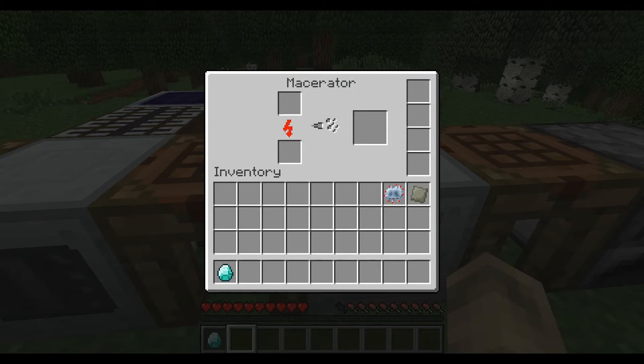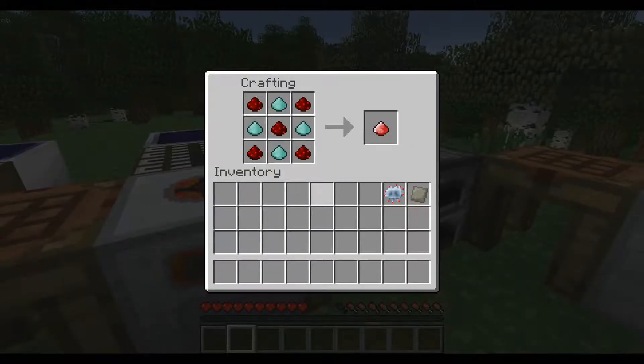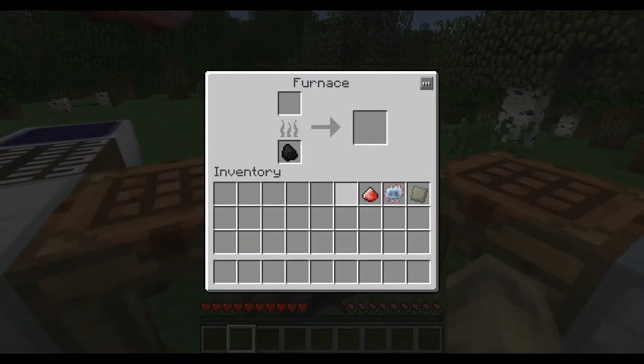Then you have to use the macerator — we haven't shown you how to craft this because it wasn't necessary. What you do is put a diamond in there and you get diamond dust. You need four diamonds to make the energium dust.